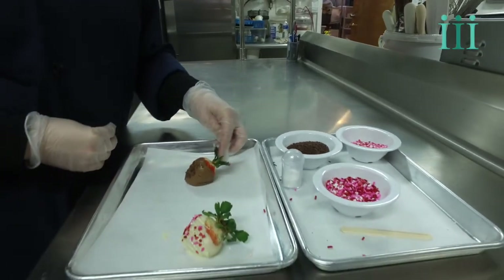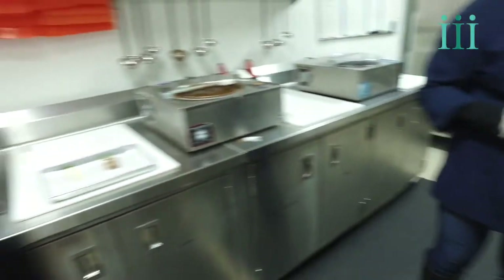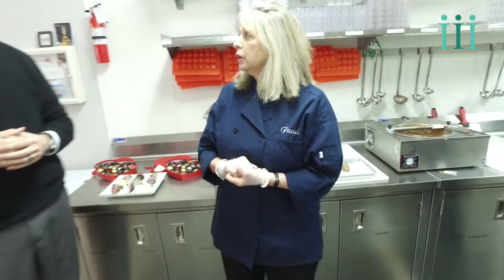They also have a wine package. They carry lots of different wine pairings, from whites to reds. They're really good for a housewarming, a birthday present — a little bit of everything.